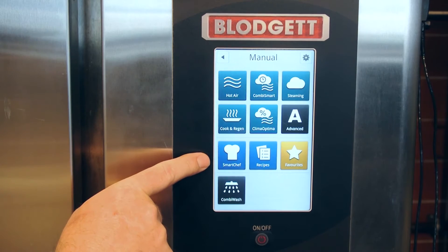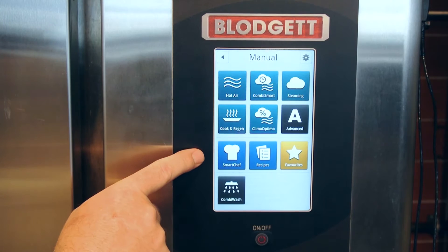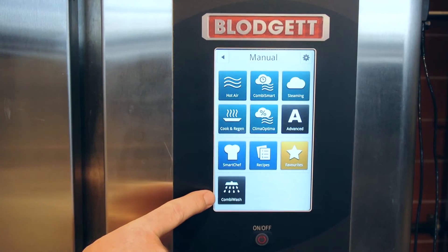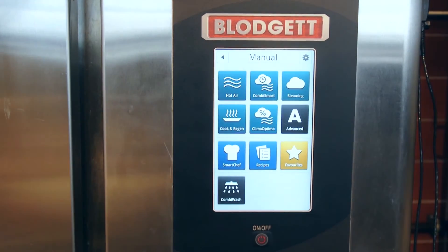Your CombiSmart allows anybody with any skill level to cook. Your recipes and then your favorite items that you can recall at a moment. And then you have your CombiWash cycle, which will choose what level of cleaning you want — hit start and it'll clean the oven for you.